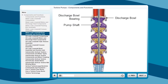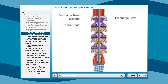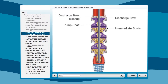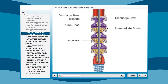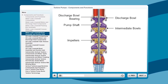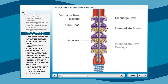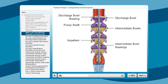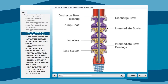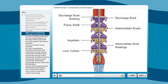The pump shaft is oversized and manufactured from high-strength polished stainless steel. Cast-iron intermediate bowls house three other key components. First, the impellers, manufactured from 316 stainless steel or silicon bronze, are precision balanced to ensure smooth operation. Next, the bronze or rubber intermediate bowl bearings help ensure a long pump life. The steel construction of the lock collets secures the impeller to the pump shaft. The design of the impeller provides maximum pump efficiency.